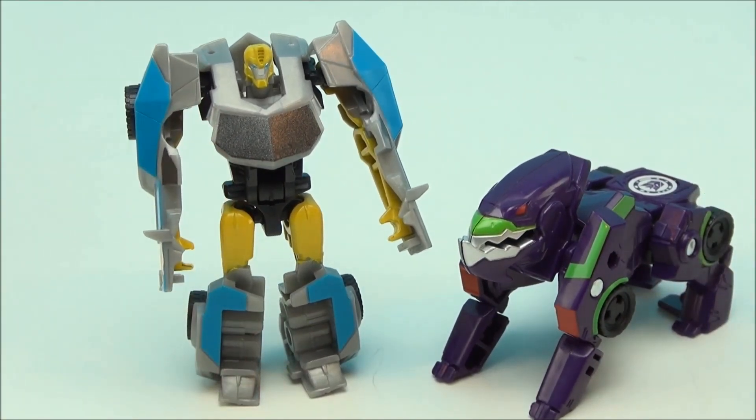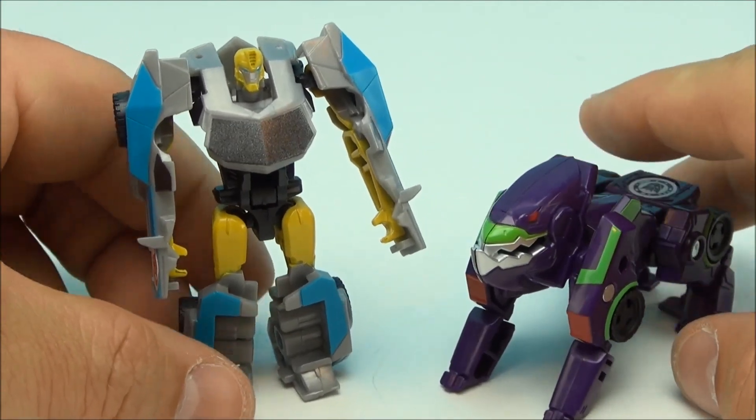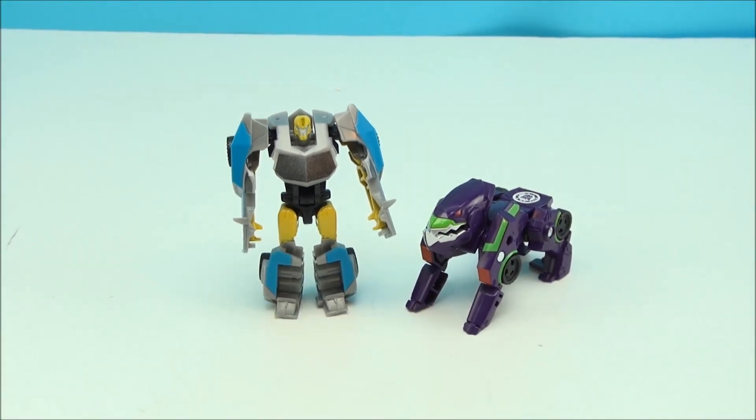Somebody help me out with that. But that's it — Bumblebee and Underbite — I'm sorry, I almost said Overbite; there are Overbite characters but this is Underbite. Very cool, I love this little set.